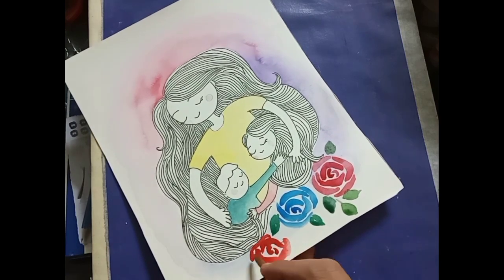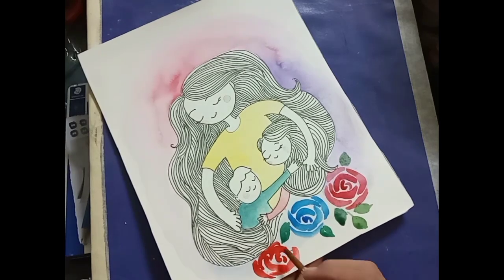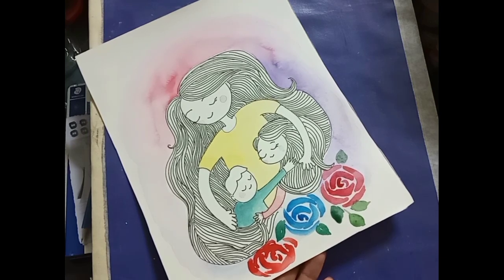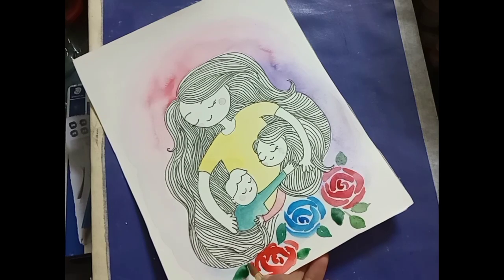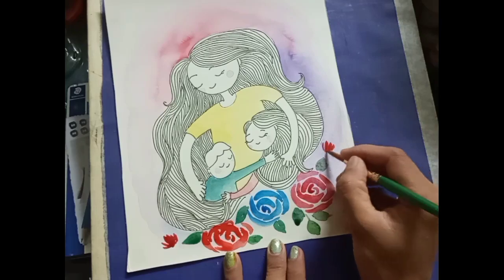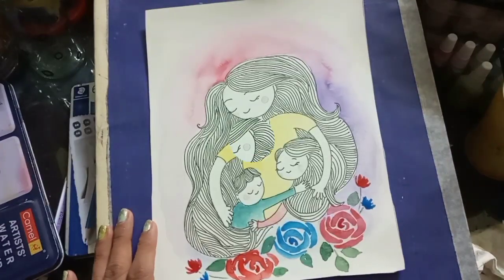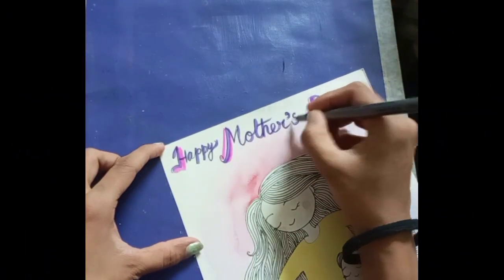Otherwise, if you're cutting it out and pasting it on a different color paper, you can paste it and write 'Happy Mother's Day' on the top, and write your own message to your mom inside the card to make her feel special. This is it - I hope you like it! Let me know in the comment section. Thank you for watching, see you in my next video. Till then, take care, bye bye, and Happy Mother's Day to all of you!